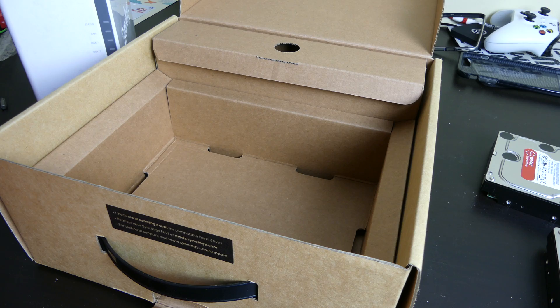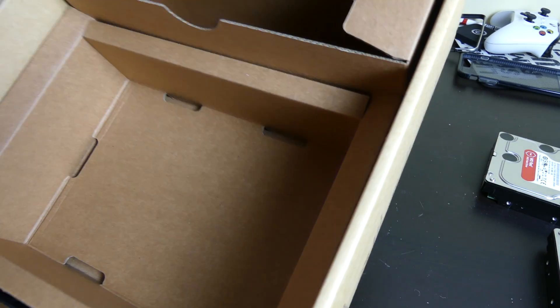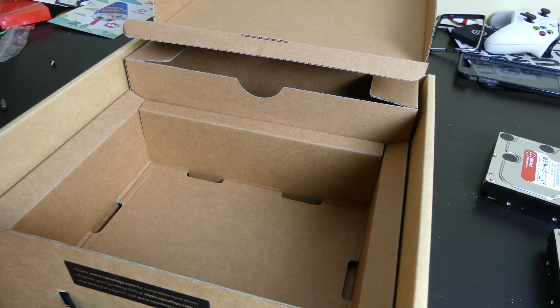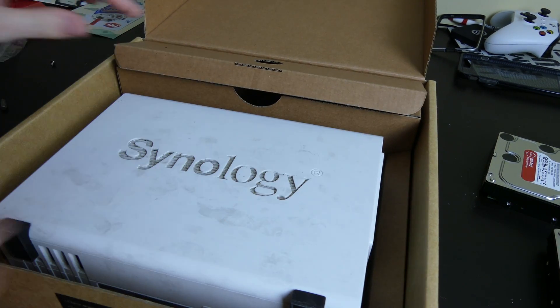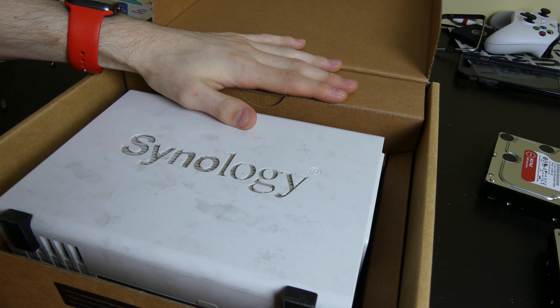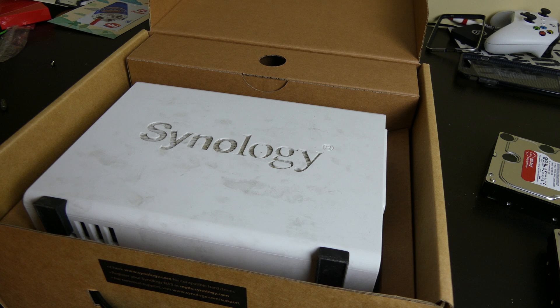So we have our box here. We're just going to make sure there's nothing in the box — make sure those screws aren't in there. They're not. So we're just going to put it back in here. I don't think there was any padding around it that I remember. When I pack this box I'll put it in another box with some padding.